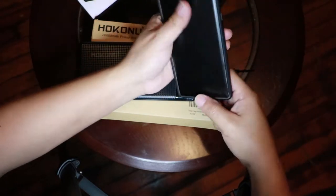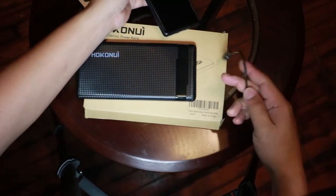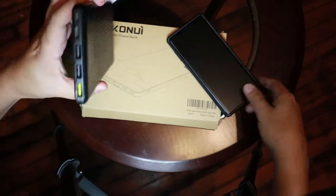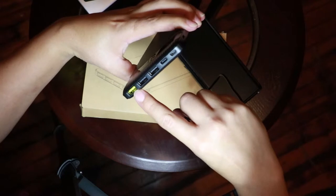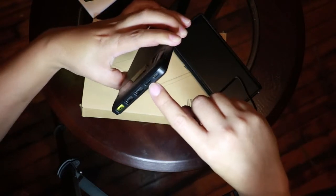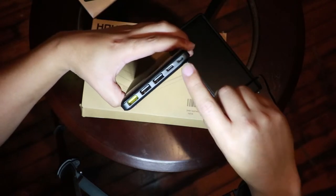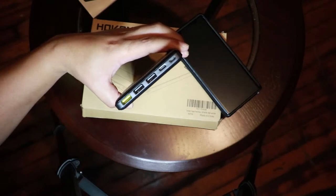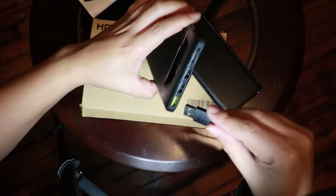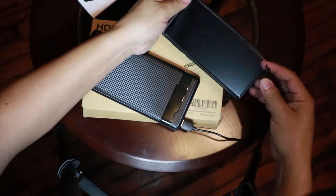Since it has three outputs, you can charge three devices at the same time, which is going to deliver five volts. The total amperage this device has is three amps, so it's not bad — it has a lot of juice.